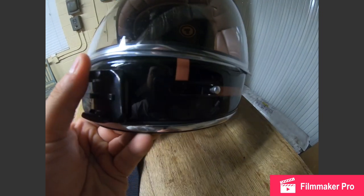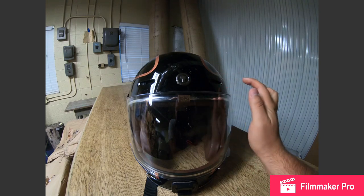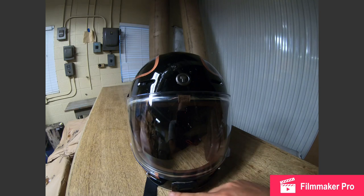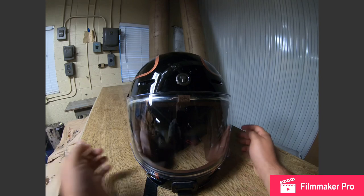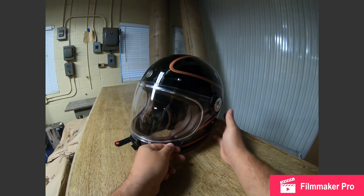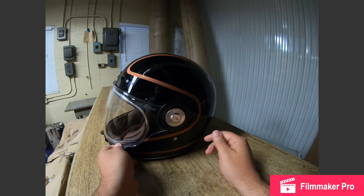Same thing goes for the bottom vent. The Bell Bullet had an open vent system, which is not a problem if it's warm out or not raining, but if it begins raining or it's cold, you're going to want to close those vents. One of the other differences is the locking system — the Bell helmet only had a magnetic strap that came down and just hooked like a regular magnet.